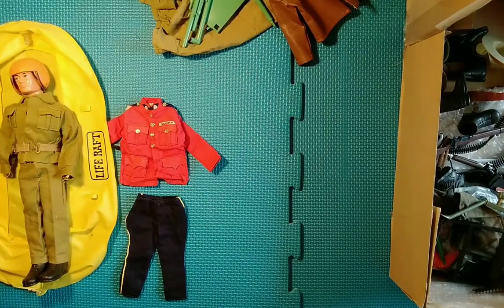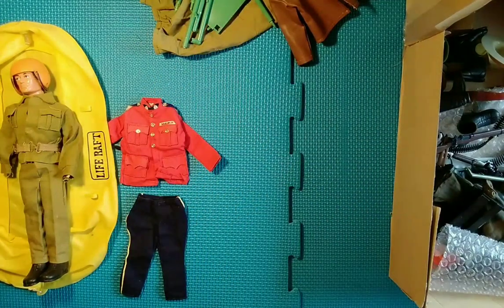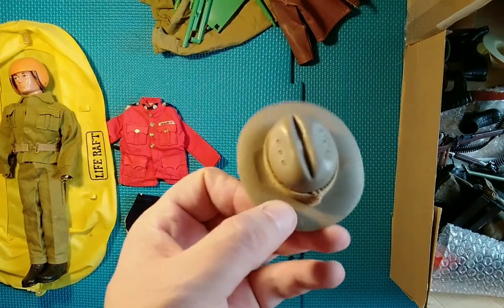More bits to the tent — that looks fairly complete. Well, the actual mounts for the tent — there's no base here but otherwise it's not too bad. This also goes with the Royal Marine set.